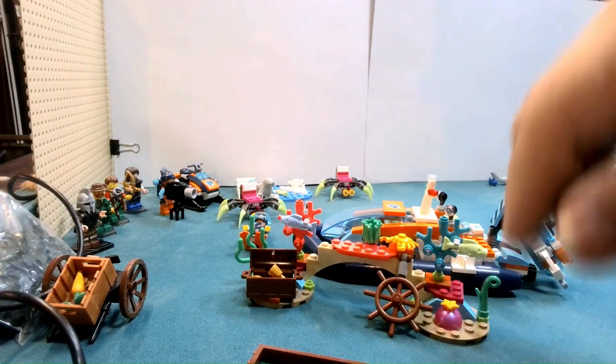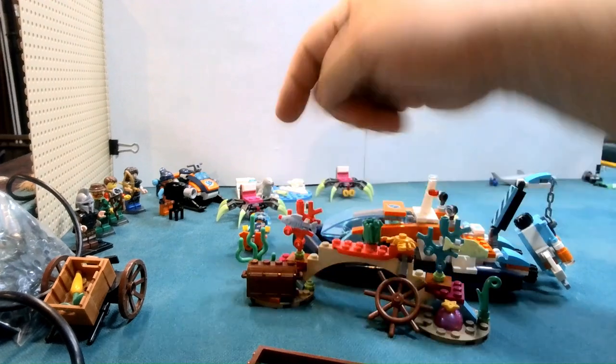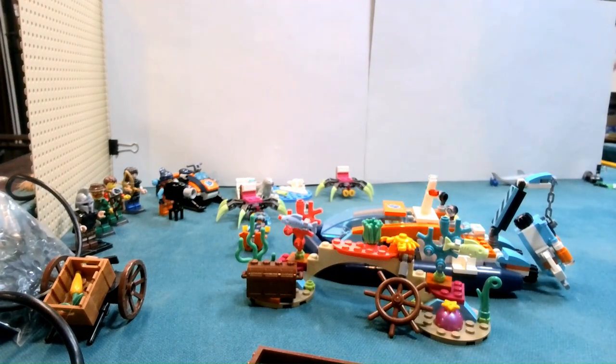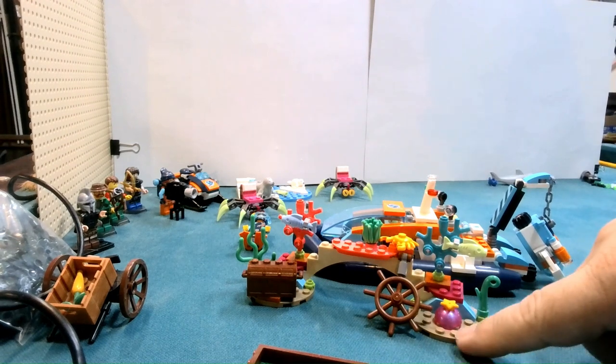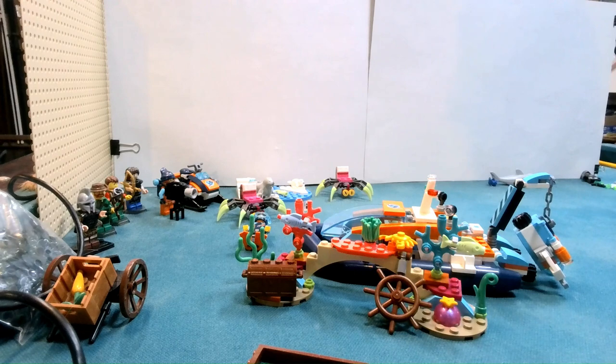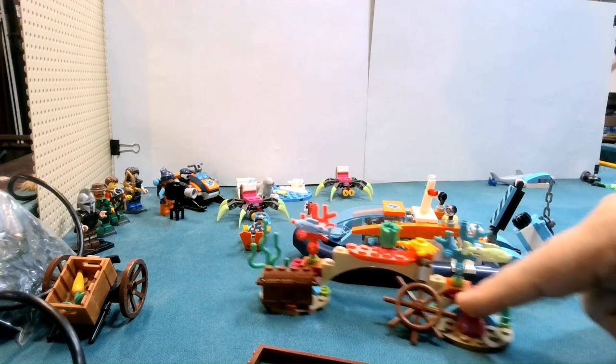So that looks pretty good, fits pretty good. I like the colors — these are kind of nice bright colors. We have a nice pink here with a star on top, and I'm guessing that's just being a starfish.